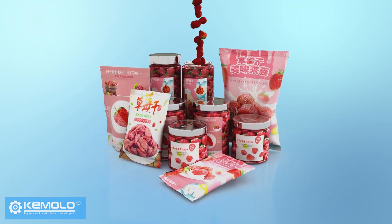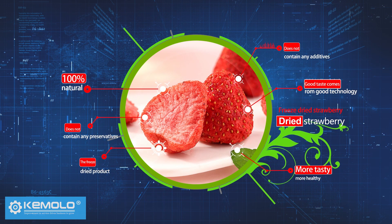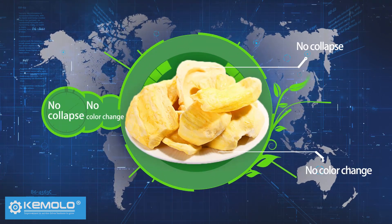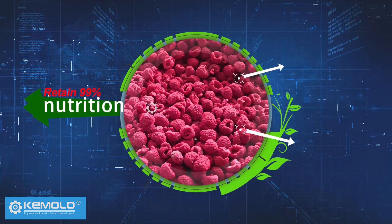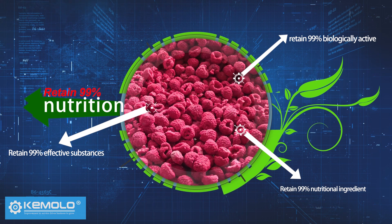Freeze dried materials need to be packed quickly. The product is 100% natural, does not contain any additives or preservatives, no collapse, no color change, and can retain 99% of nutritional ingredients, biologically active or effective substances.